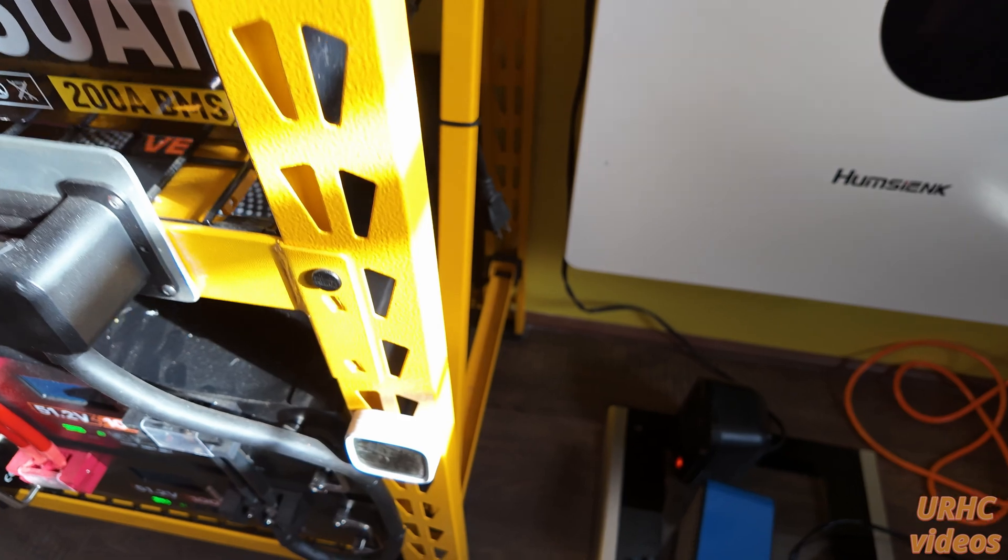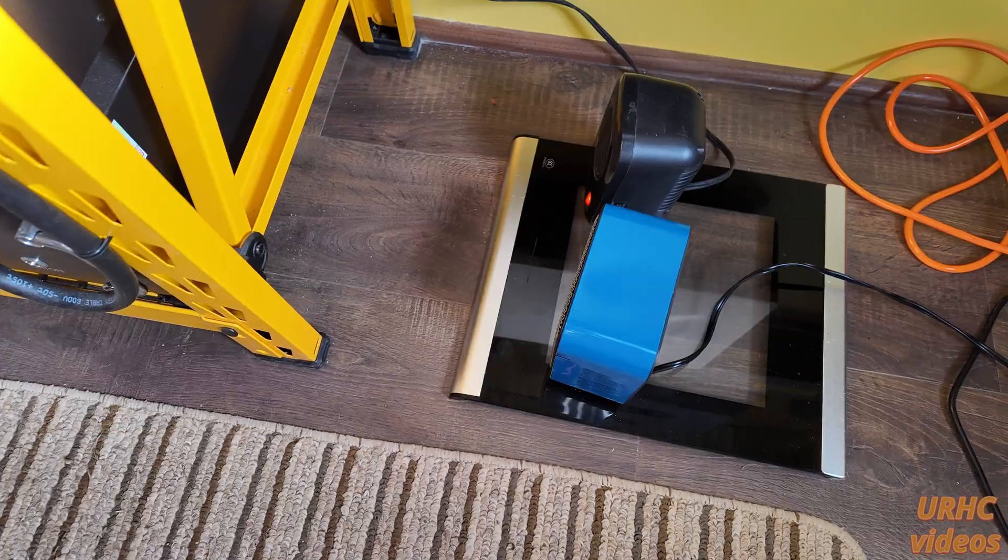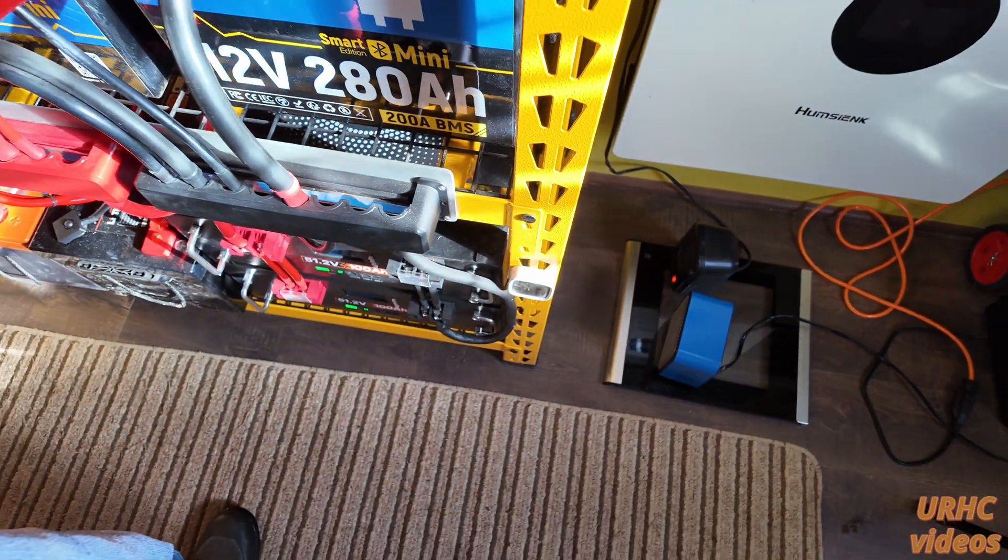I've been keeping the shed above freezing — about 45 to 50 degrees — using this little 200 watt heater. I've got a bigger one but haven't really needed it yet, even with single digit temperatures outside.